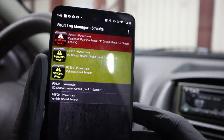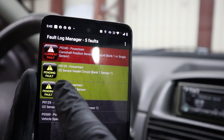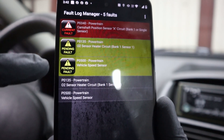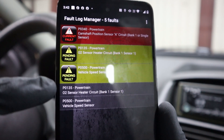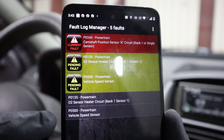We also have a code for the oxygen sensor and vehicle speed sensor — it is displaying five faults, although two of the codes are displayed twice: P0500 and P0135. I have two pending codes and they are displayed again, so I think these are either permanent or historical faults. They are not current, because current faults are displayed in red.